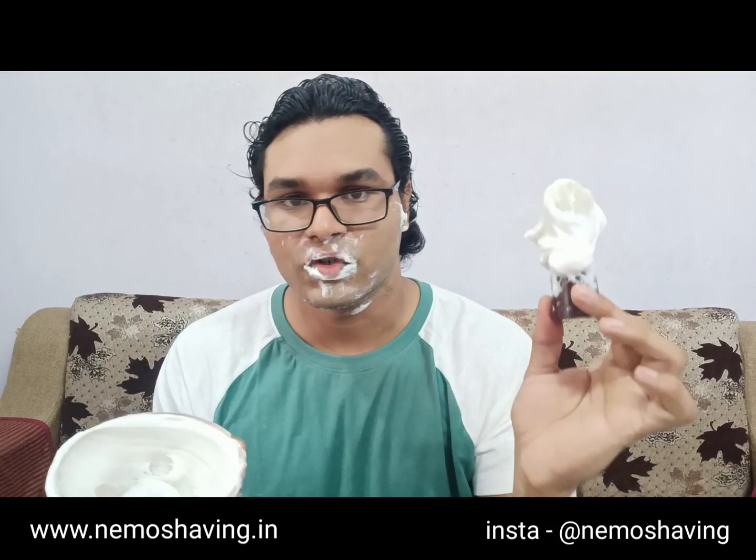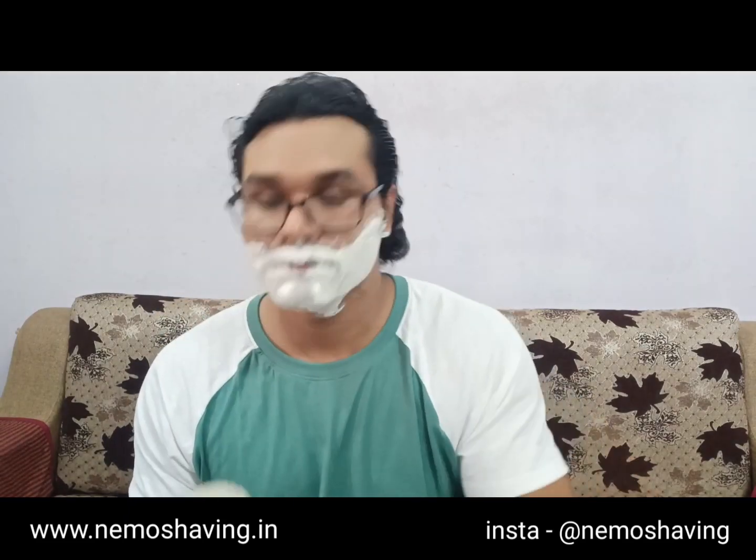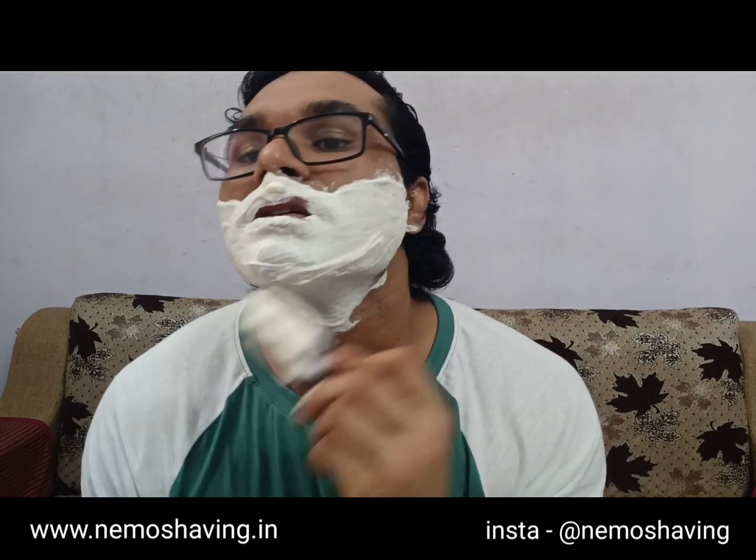I'm done with my first pass. I'll clean the razor and apply some more lather on the face. Here's how the bowl looks after the first pass — I have not added any more soap or water. The same amount of lather remaining from the first shave, and see how thick the lather still is.